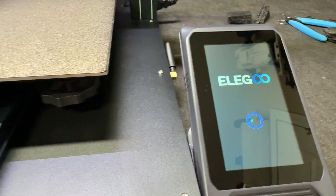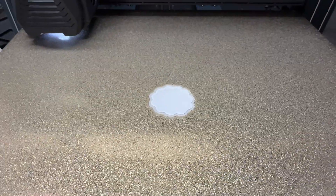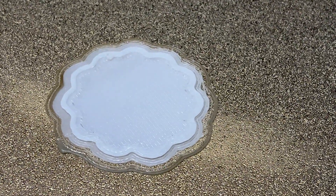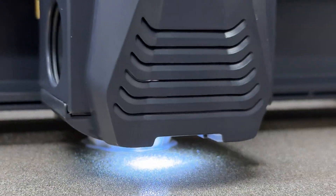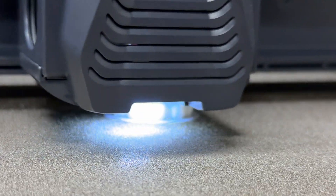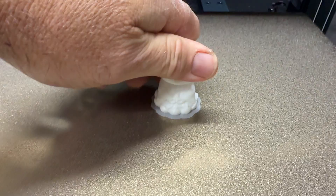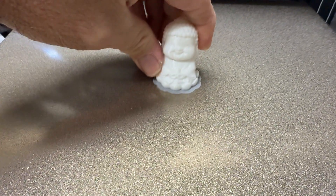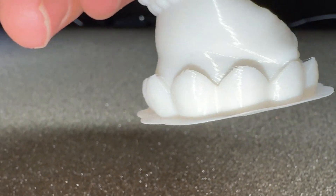Pulling the USB gave me a power loss error so I said let's continue and see how it does. I went ahead and stopped the print to look at the very first layer — let me get a better shot. You can see the tiny dot where I pulled the USB out. Looking at the printed Buddha: that overhang on the ear is really good. There are a few stringers on the tops but overall — wow, nice job.